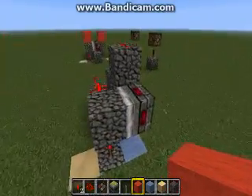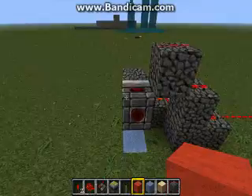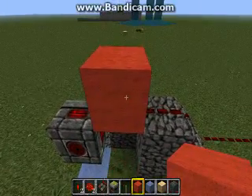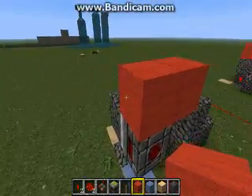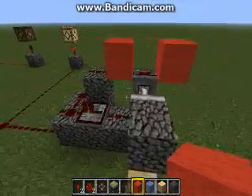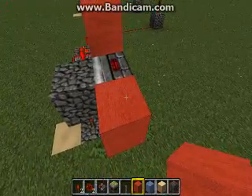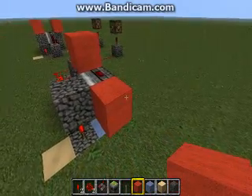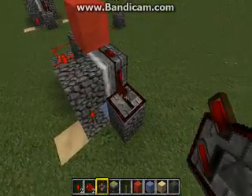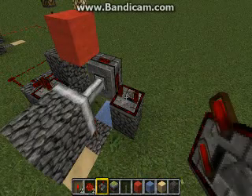Now what makes this one different — as you can see, we're coming in kitty corner from the piston. This is the power block, or kitty corner on the other side is the power block. It doesn't matter which one you power. This one is a T flip-flop, meaning when you change the state, it stays that state. When I click the relay, the piston stays open.